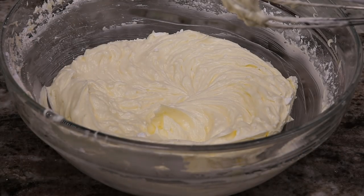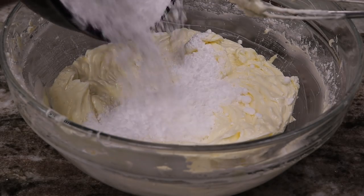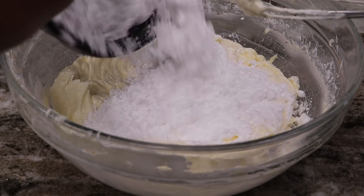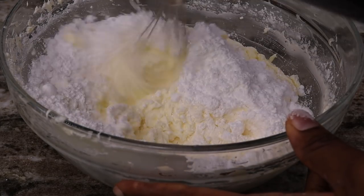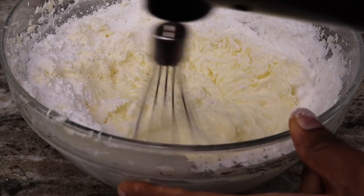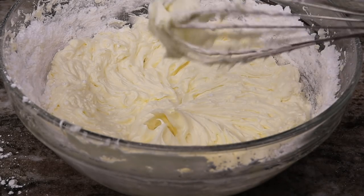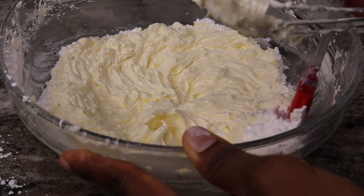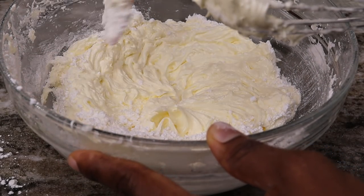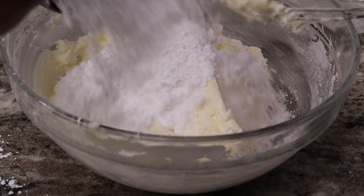Once your five minutes is up, you are going to add in some powdered sugar — just pour that in. I don't like my icing to be too sweet, so I am going to add about one and a half cups of powdered sugar. You can add more of course — you have to taste it to see — but one and a half cups is the sweet spot for me.